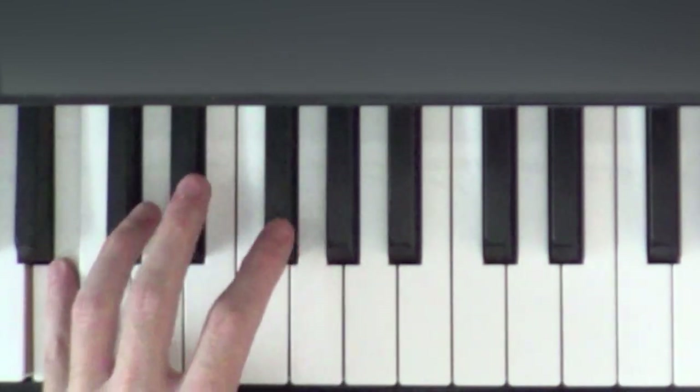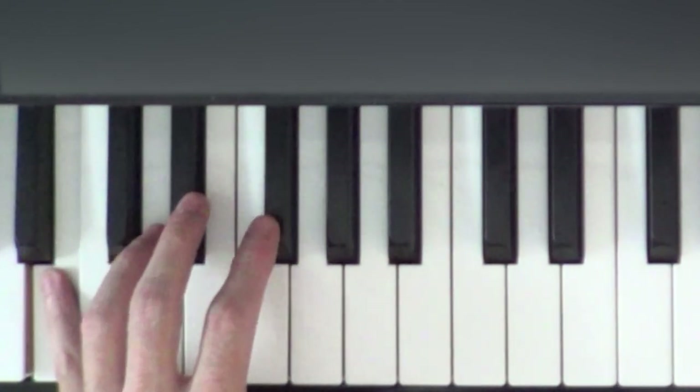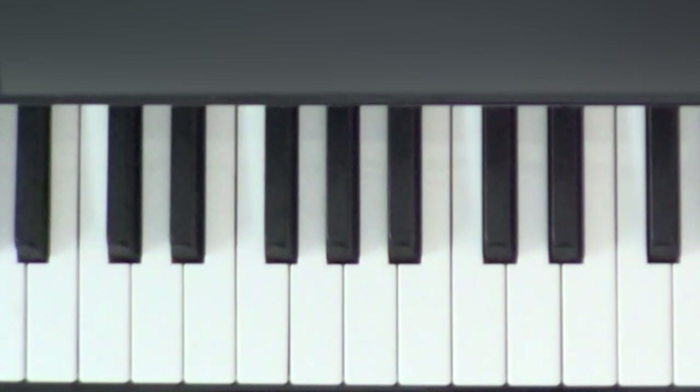We're going to finish this part by going to a B with our pinky, or finger number five — that's the last note we're going to play for today. Let's play the whole left-hand part.